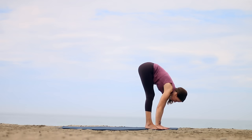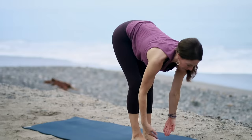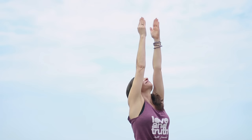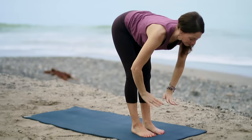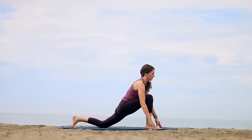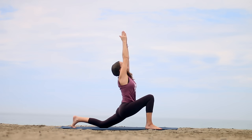On your exhale, fold forward — hips over heels. Press down through your feet to rise up. Inhale, look up if it's okay with your neck. And exhale, bring the hands down. We'll do the same thing starting with the other leg. Inhale, sweep your arms out, around, and up. Exhale, hinge from your hip creases and fold. Inhale, come halfway up, lengthen. As you exhale, step your left foot way back and take the left knee down — right knee stays over ankle as you rise up on your inhale. Exhale, pull the right hip back. Bring your hands down.